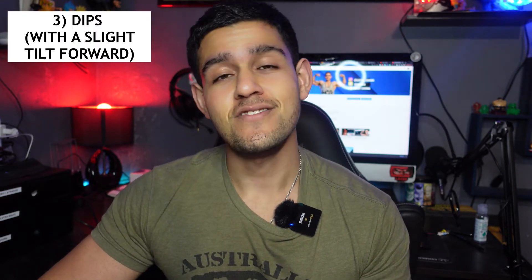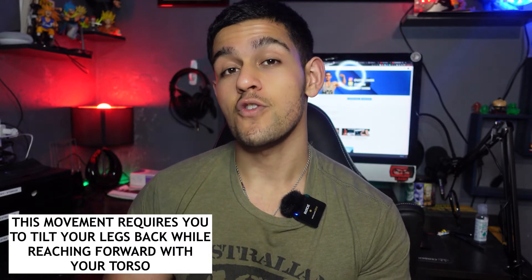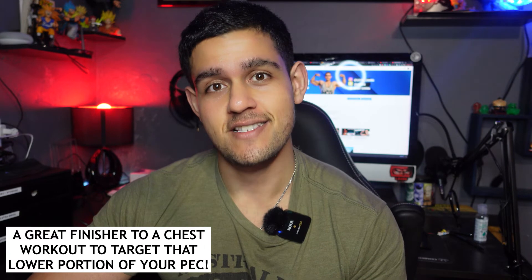Exercise number three for developing a great overall chest is dips — not your standard tricep dips, but bodyweight dips with a slight twist. When performing this movement, you want to lean your body forward, pulling your knees back behind your torso. This puts a lot of great emphasis on the lower portion of your chest. For people who want to increase mass or sculpt the lower chest to get a nice shape, you can include this movement to really target that lower portion — just as exercise two targets the upper chest. With your torso leaning forward and legs flexing backwards, you create great emphasis on that lower pec.